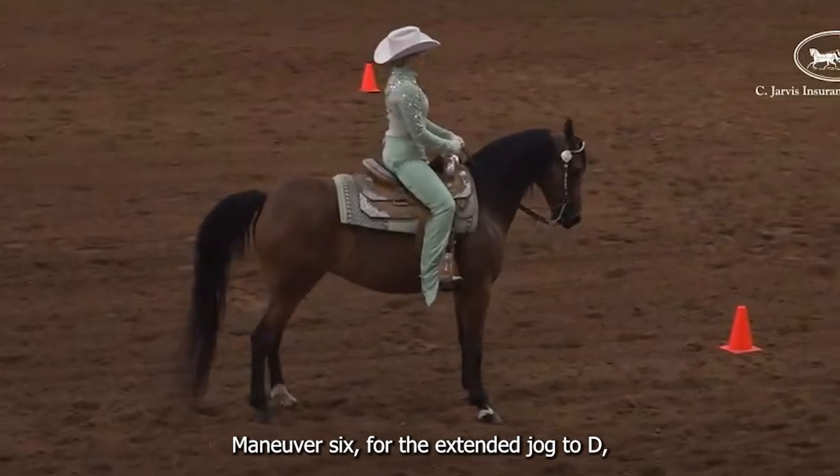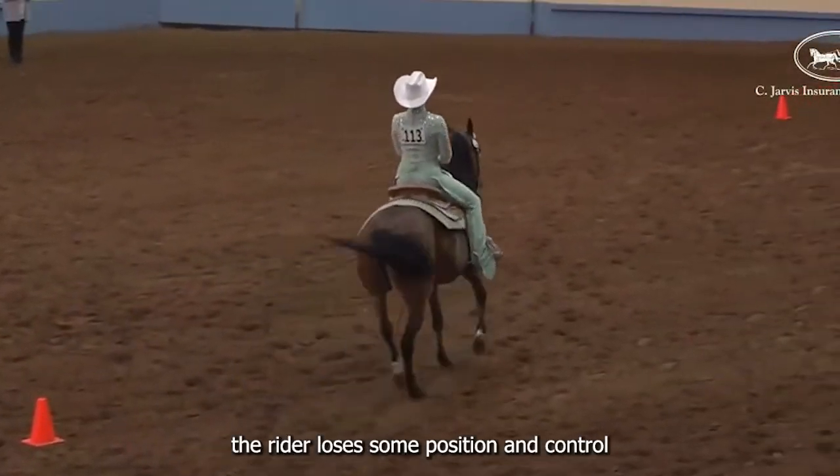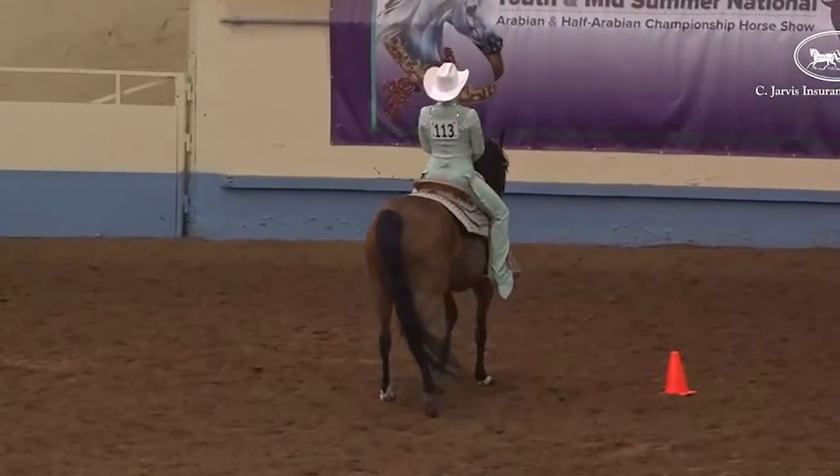Maneuver 6. For the extended jog to D, the rider loses some position and control, but gets it right back. I'd like to see her stop more definite and finished. Zero.